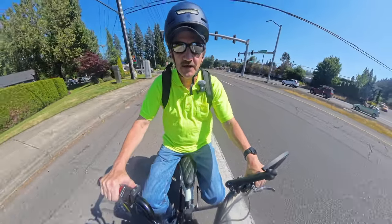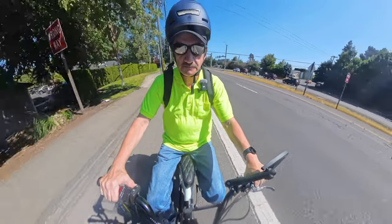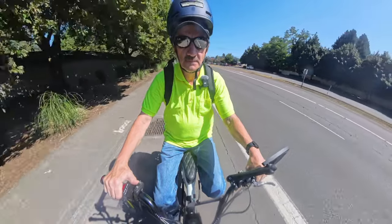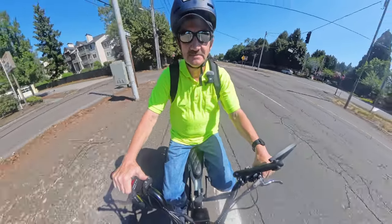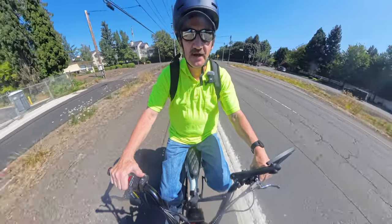Hopefully no flat tires as we ride on the shoulder of the road here. There's that dreaded pop sound — I don't like it. I cringe every time.